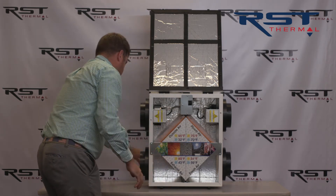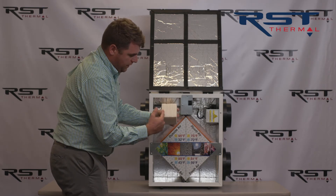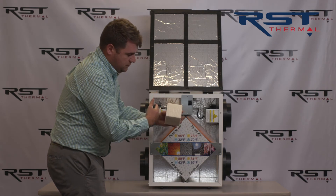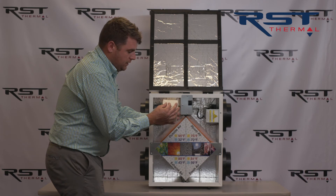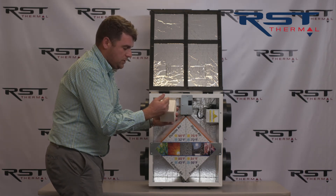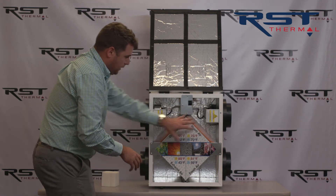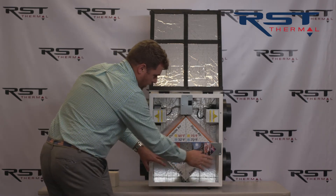It's called the Lossnay core and it's a sandwich of air streams. One air stream is going from the inside to the outside; one's coming from the outside to the inside. The air streams touch in a way to allow energy transfer, but they don't mix and allow contaminants to go back and forth. So over and over the air transfers the heat or cold into the incoming air.